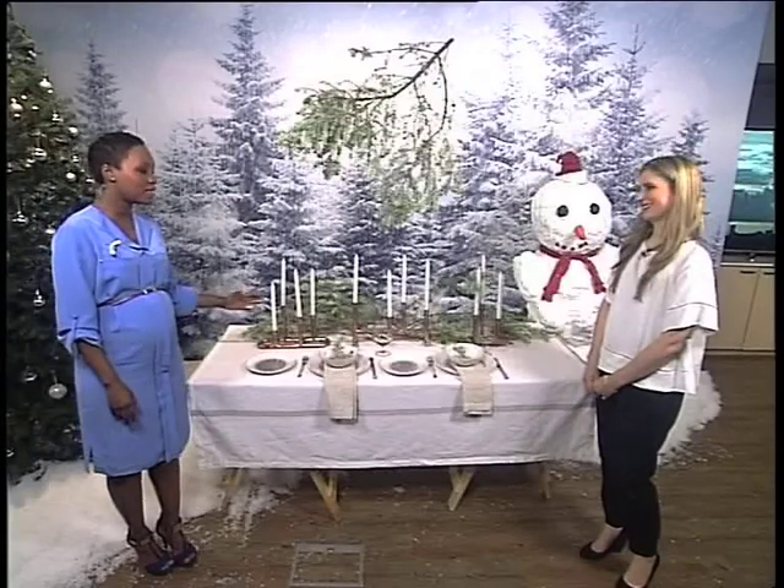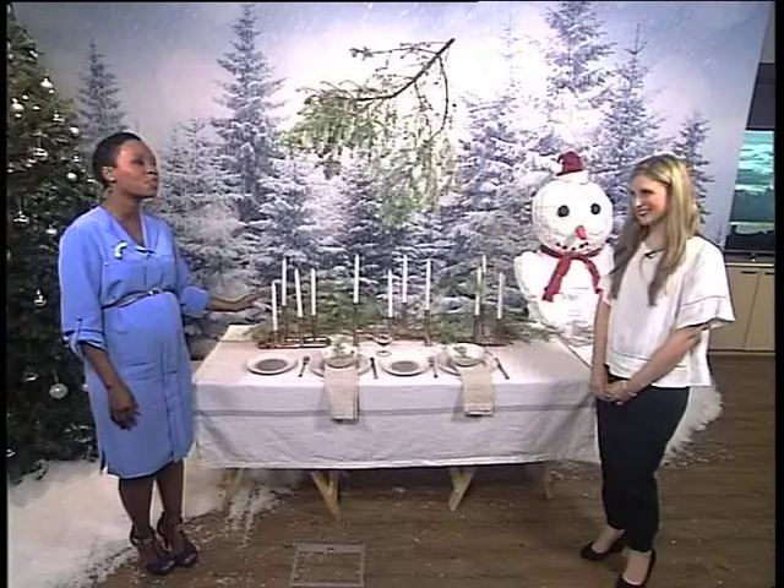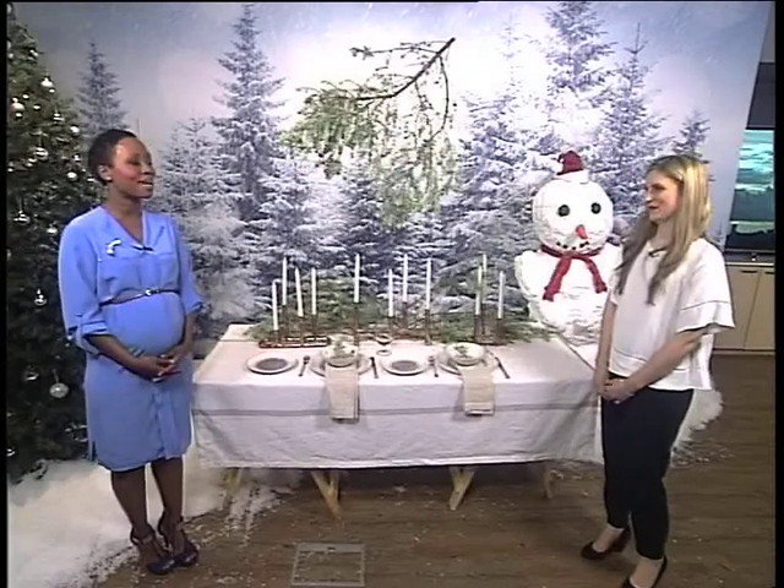Good morning, Elayna. This is beautiful and I must say I've been moving things around just to see what you've been using this morning. But tell me about your New Year's Eve table.